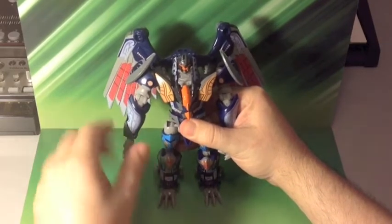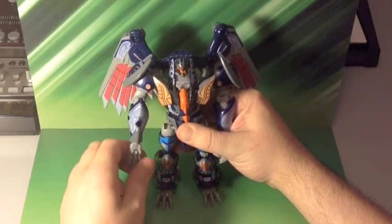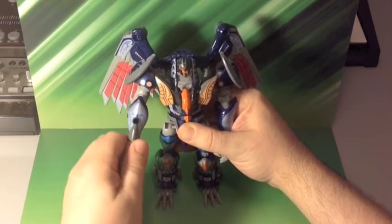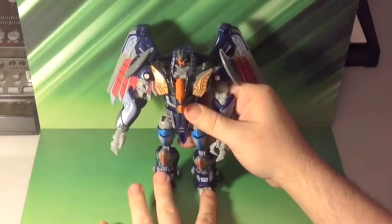Looks very impressive. Repro Labels did a great job of making this sticker set - amazing job. My sticker applying skills, on the other hand, not an amazing job.